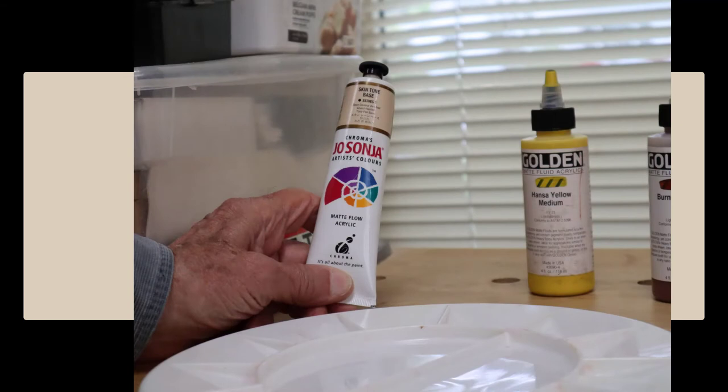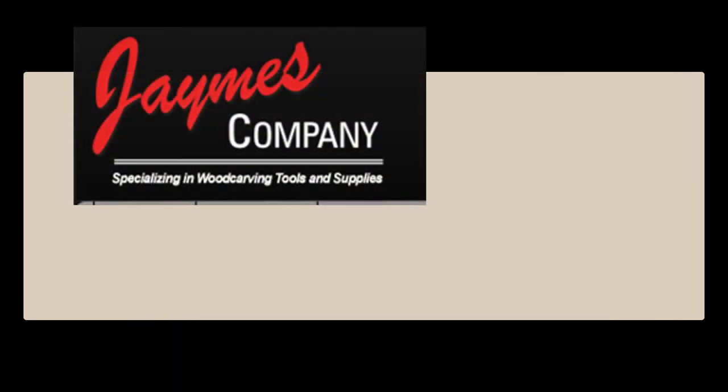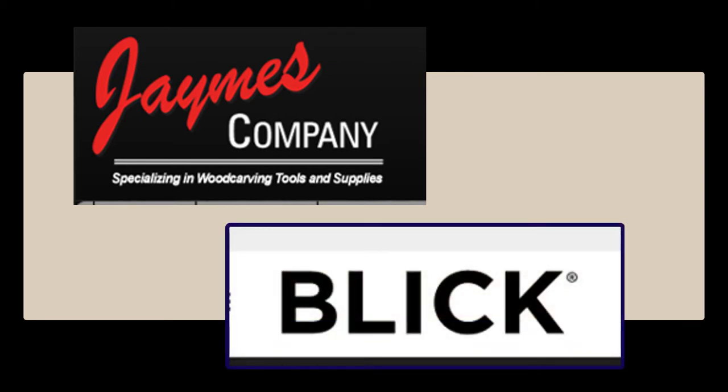I have been unable to find these in local art supply stores. You can find them at jamescompany.com or at dickblick.com.